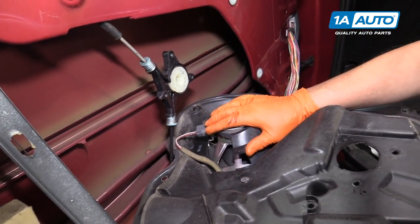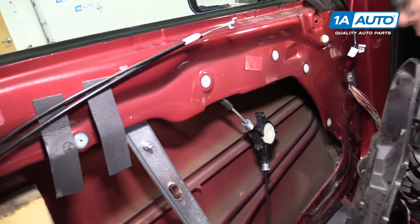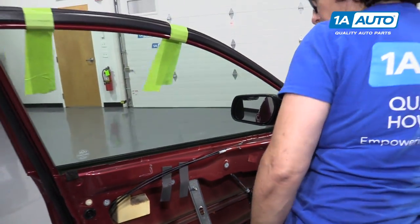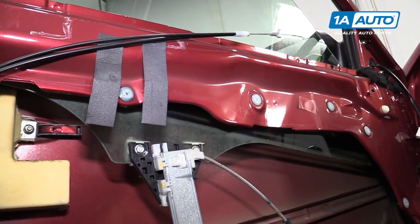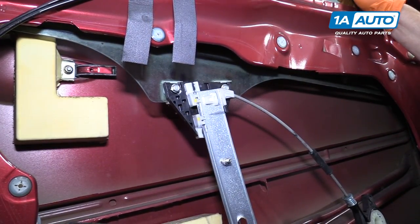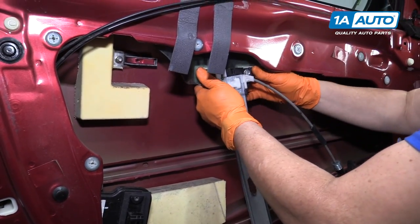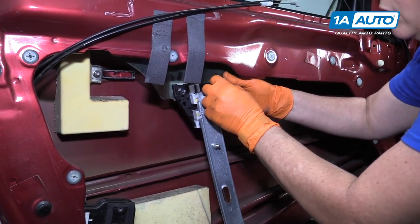If I wanted to disconnect this and get it completely out of the way, I'd still have to remove the speaker. So I think I'm going to leave it attached and just set this aside. Now we have the window regulator exposed — it's out in the open. This is where I'm going to have to lower the tape. I've got to lower my window down but I don't want it all the way down. So now I have two 10-millimeter mounting bolts. Once these screws are completely out, the regulator will come right out. Now we can set that aside.